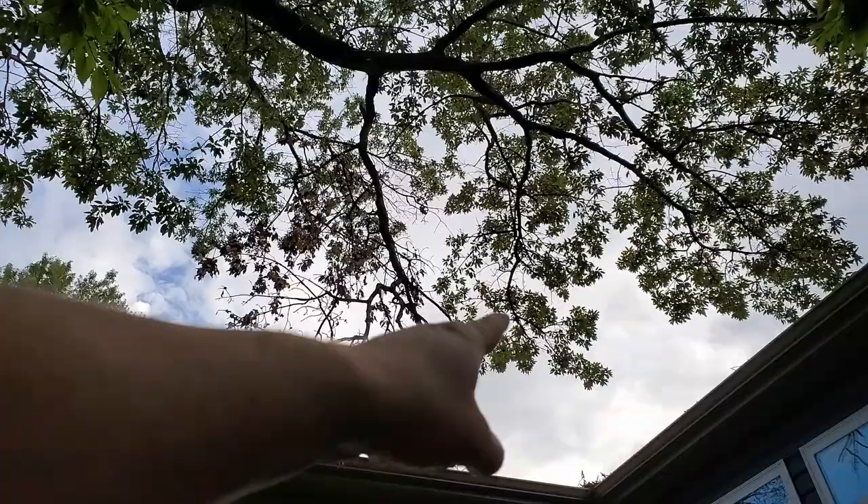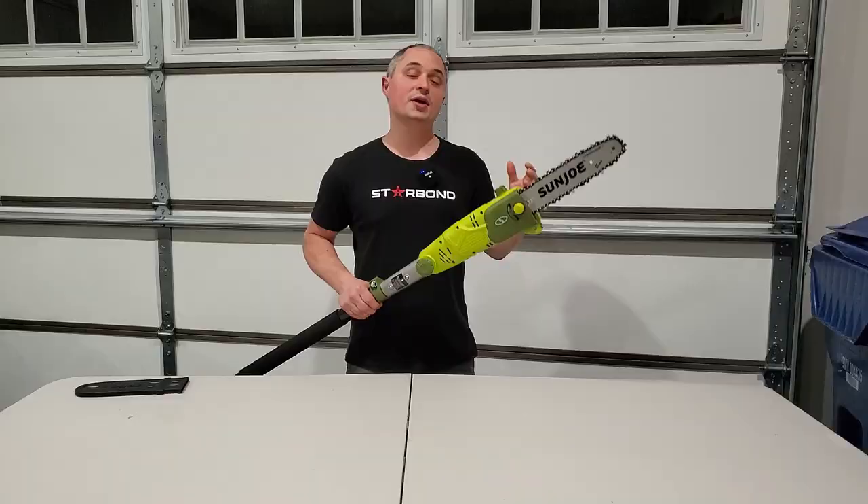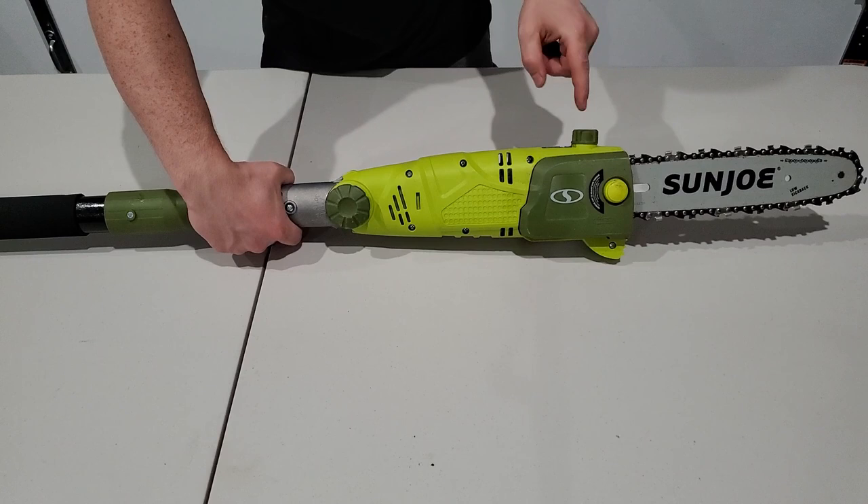Hey everyone, this is a quick review of the Sun Joe 10 inch 8 amp electric pole saw. I've got a branch overhead that I need to take down because it got halfway ripped off in the last storm. So I'm going to cover how to set this thing up, how to use it, and what I think about it.